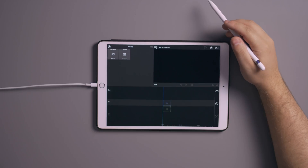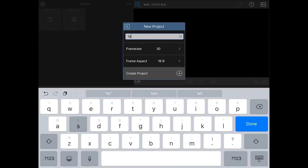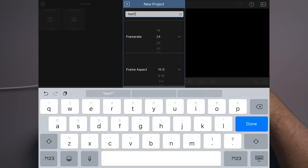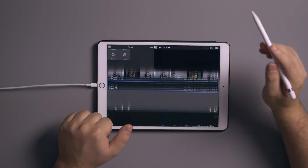First we've got to set up our session, and you do that by going up to this little thing here and going to the plus sign. Then you're going to name your project — I'm going to name it Test 1. Then you set your frame rate. You can go right down to 24 frames per second or way up to 60. We're going to work in a 24 frame timeline. Our aspect ratio is going to be 16x9, but it gives you a bunch of other different options, even 2.39 which is pretty cool. But we're going to work in 16x9 for this one. Basically you just go to done and hit the plus sign and it creates your project.